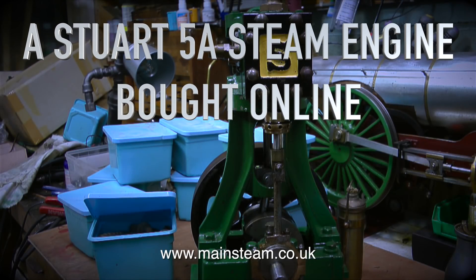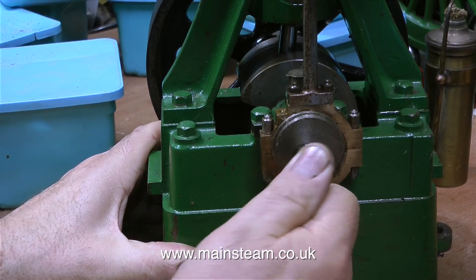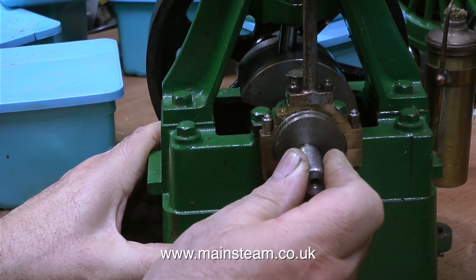A Stuart 5A steam engine bought online from the auction site that we all know and love. This engine was bought by a friend of mine from the USA, and my friend asked if it was okay to have this engine delivered to me so I could give it the once over. He also asked me to fit the reversing gear that was with the engine, but not completed.